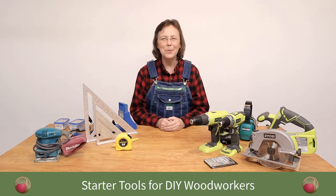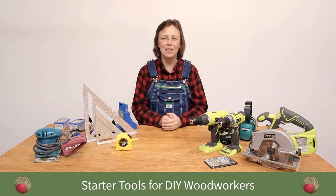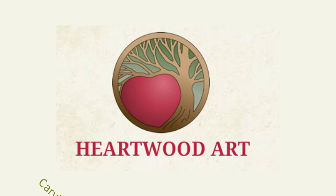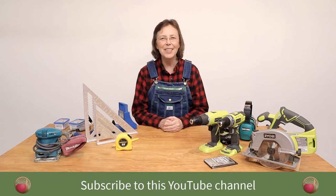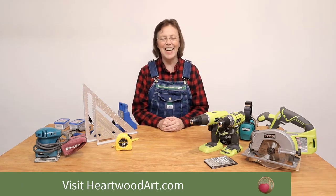Hello, happy DIYers and woodworkers. Me Anna here with Heartwood Art, and today we're going to talk about all the tools that I think are absolutely essential for DIYers, especially when you're setting up shop, and some tips for saving money. Be sure to subscribe to this YouTube channel and come visit me over at heartwoodart.com for more details on all these tools. Okay, let's dive in.